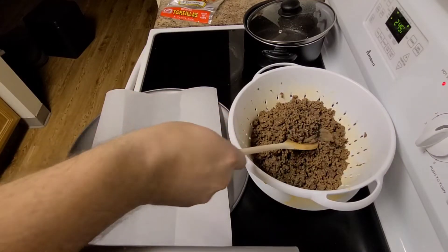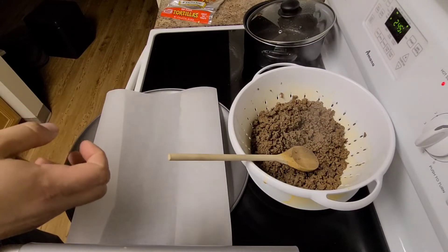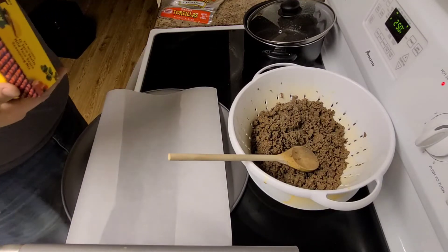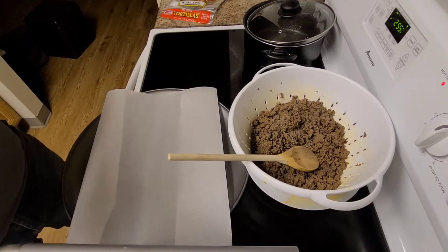All right, hamburger's strained, left on the plate so it can keep straining. This is the step Taco Bell always forgets, hence the reason your tacos are always soggy. I should say, I think they forget it because it's always soggy.